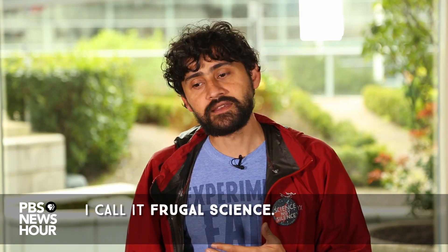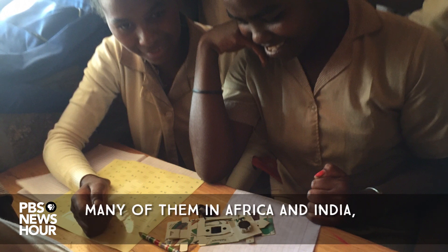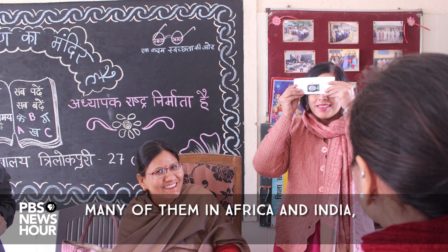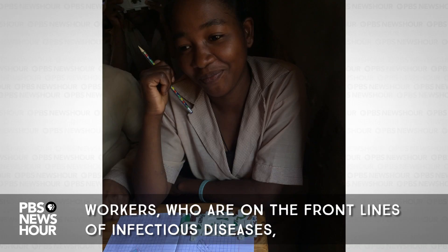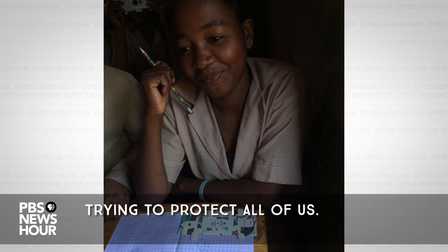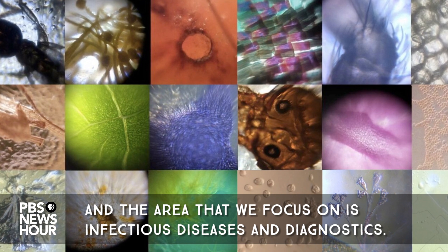I call it frugal science. Over the last five years we've been working in many countries — many of them in Africa and India — to really understand how you empower community health workers who are on the front lines of infectious diseases trying to protect all of us. The area that we focus on is infectious diseases and diagnostics.